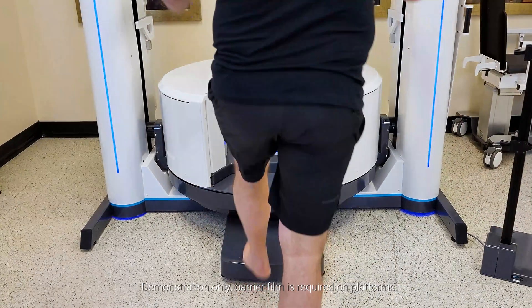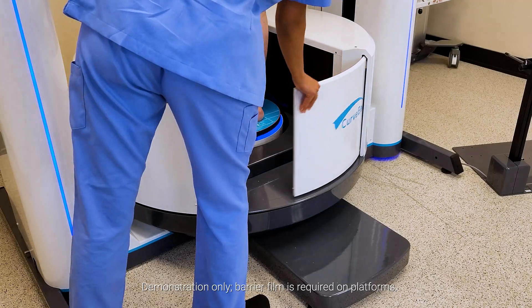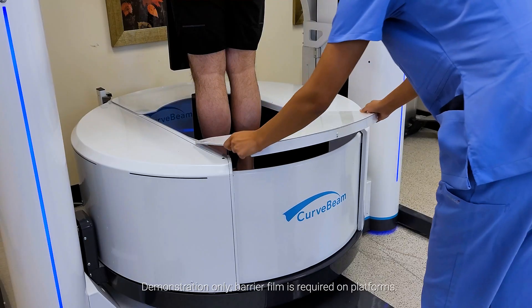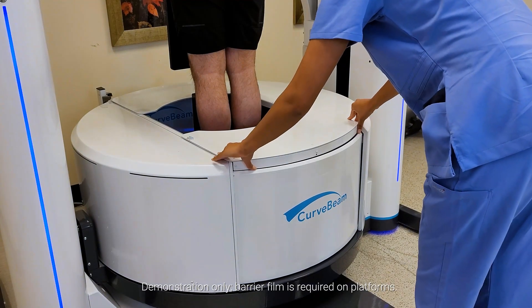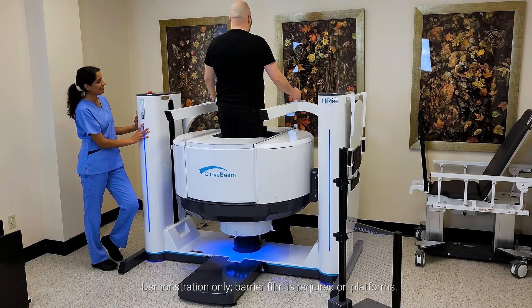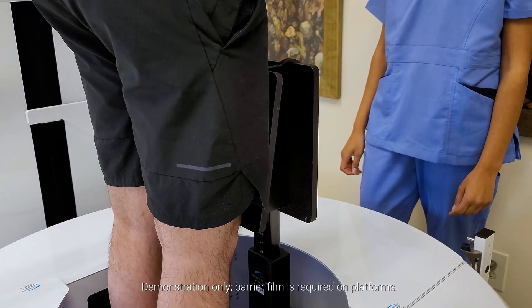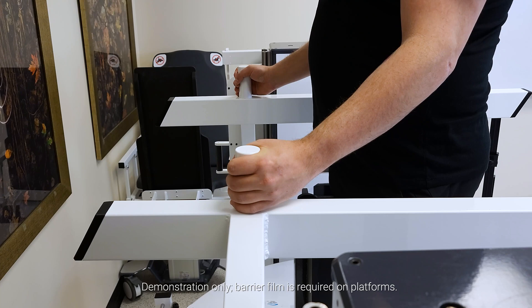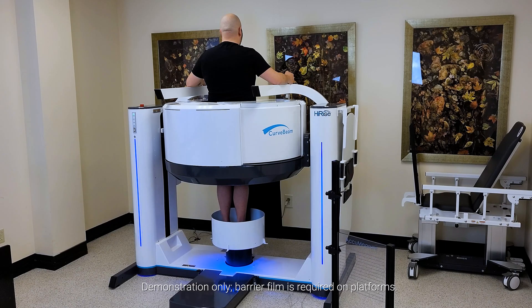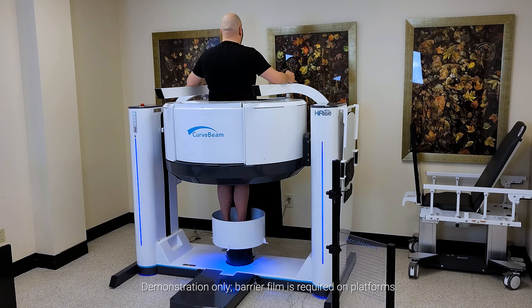The patient steps into the system and places both feet on the platform. The gantry raises to the height set by the external markers. A knee stabilizer and two handlebars help the patient stay still during the scan. The entire hip volume is captured in one 360-degree gantry rotation.